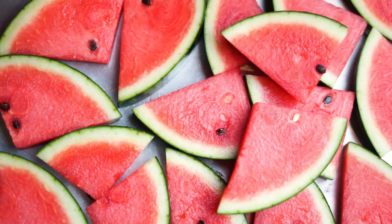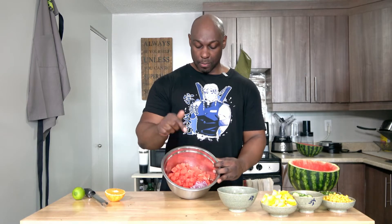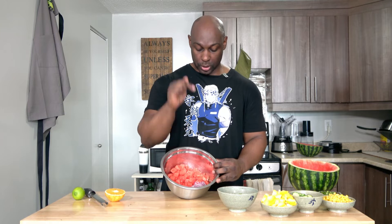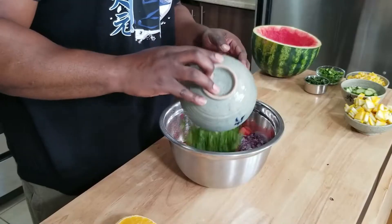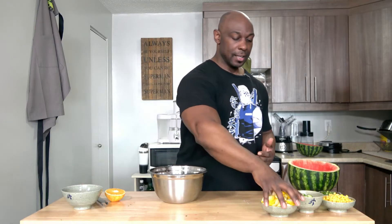And finally, it is time to combine everything. I've already got the watermelon in the big bowl along with the soaked red onion. In goes the cilantro. How do you guys feel about cilantro? I recently started using it — I know a lot of people hate it, but I kind of like the flavor.